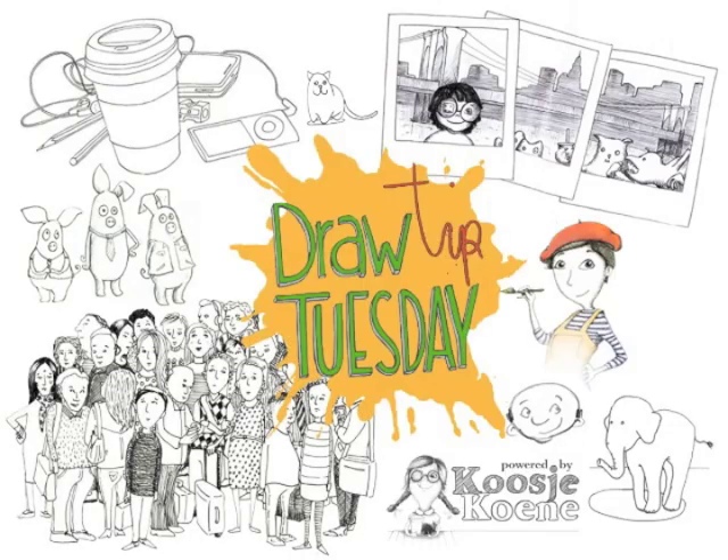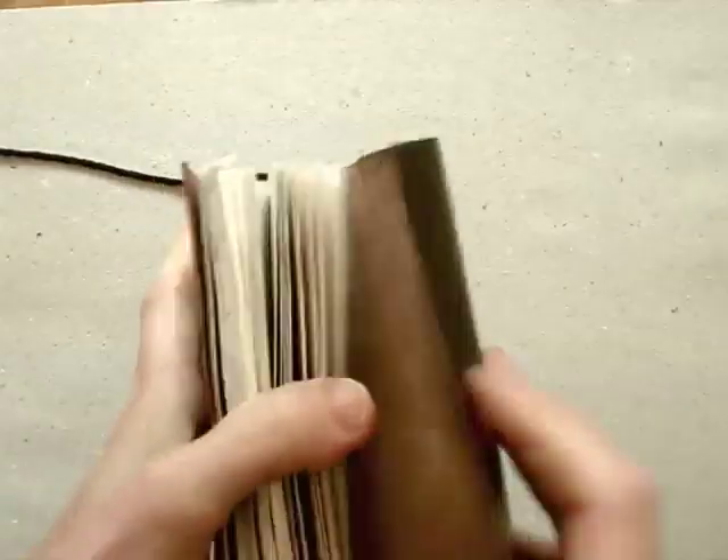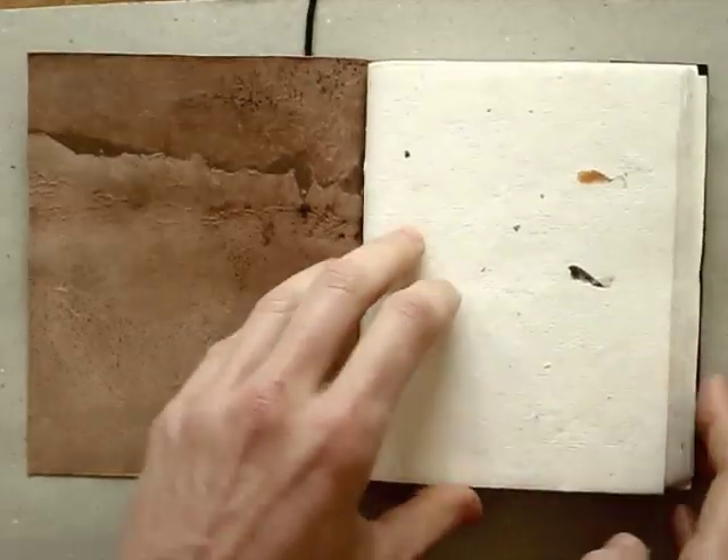Welcome to Draw Tip Tuesday! So, you have this gorgeous journal, but it's kind of scary to start your first entry. To help you over that threshold, here's two tips.